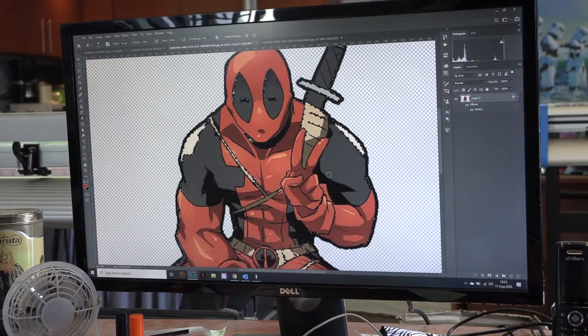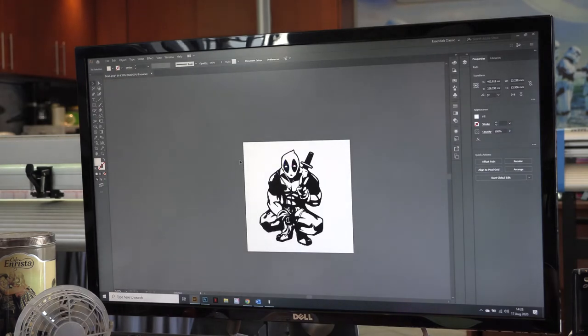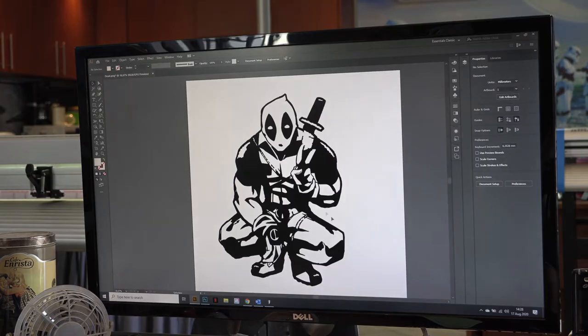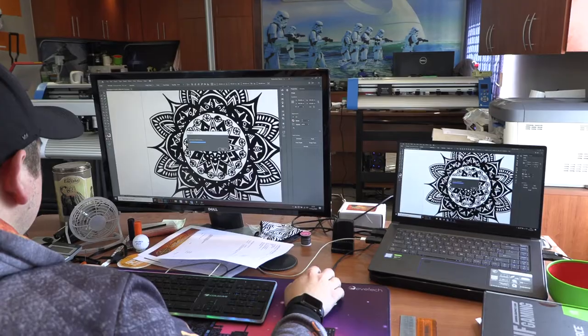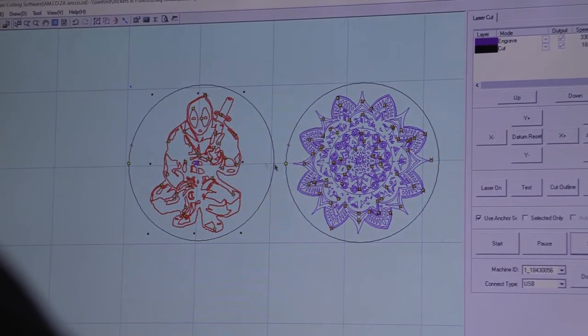When it comes to the design, we want to make sure that we're turning full colour images to black and white, just to make sure they are engraved correctly. If you have too many colours, you're going to have too much effort changing each colour in the programme to suit different styles of engraving. Whereas with black and white, the whole image is much easier to engrave rather than having to select each individual colour and engrave at different settings.